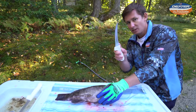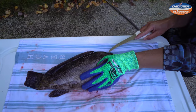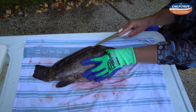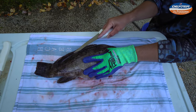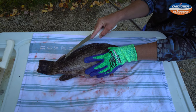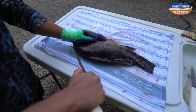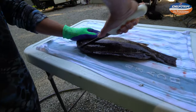First thing we're going to do, with the tip of our knife, we're just going to outline this fish starting from the head going all the way down to the backbone. We're not really going in there too much, just outlining our fish and going all the way down to the tail. We're also going to go right here from the head to get into the head meat.